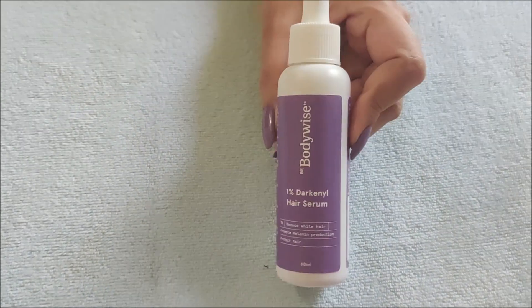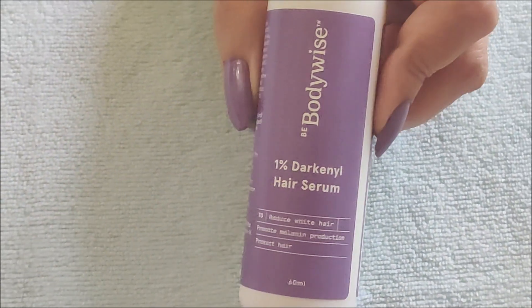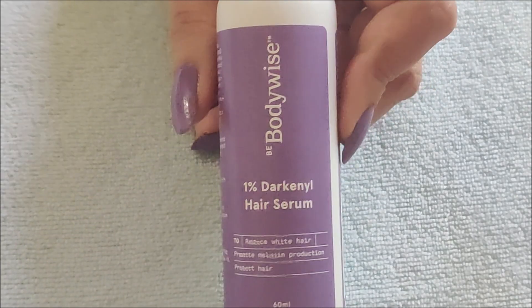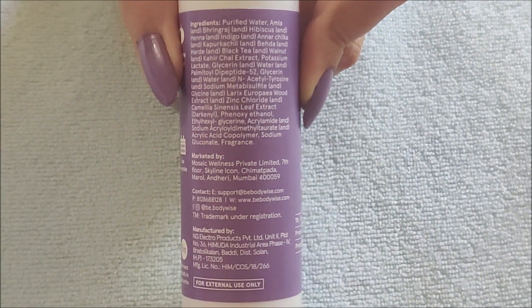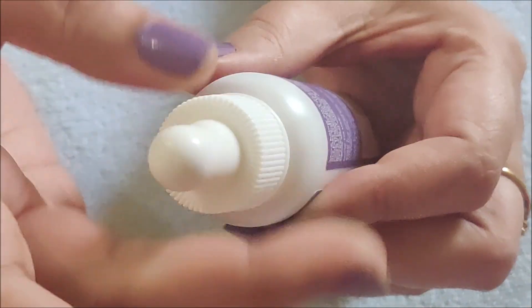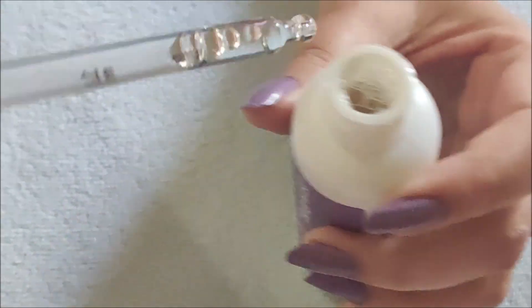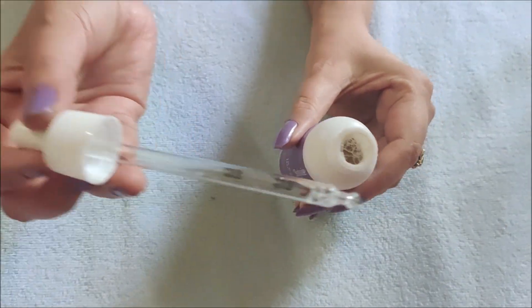The product is BodyWise 1% Dark Nile Hair Serum. The main ingredients are Amla, Bhringra, Hibiscus, Henna, Indigo, Anarka, Chilka, Bhaira, Harar, Black Tea, Walnut, and the hero ingredient is Dark Nile. These ingredients are wonderful — they support hair follicles, reduce oxidation, and boost melanin production. This is a lightweight, non-sticky, odorless formula made from natural ingredients.